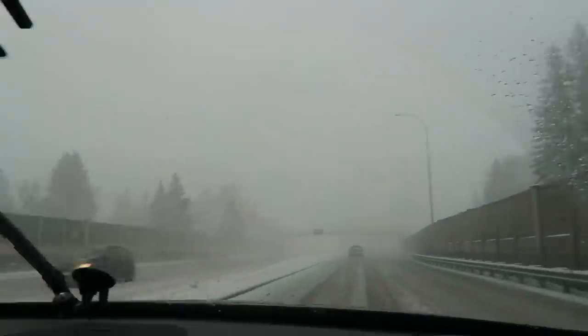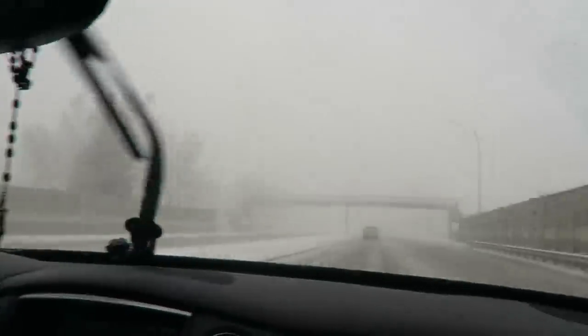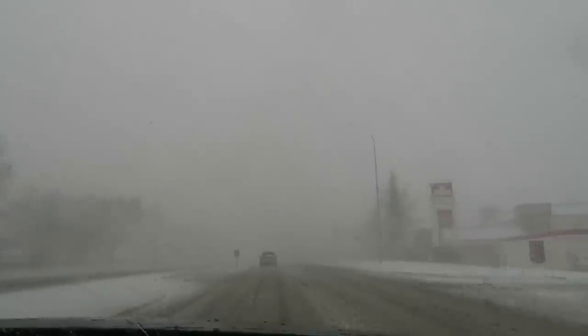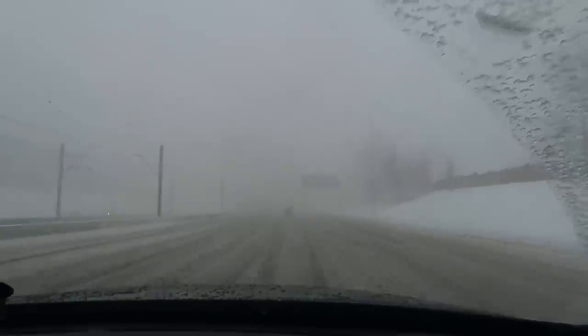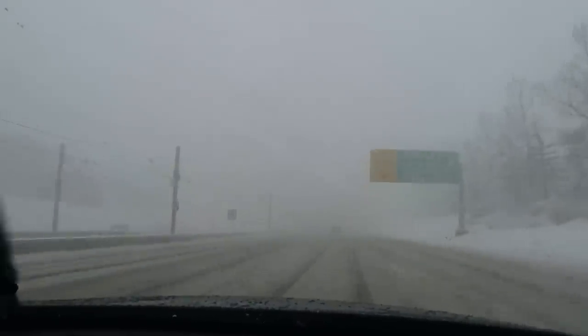Everyone is doing 40, including Colleen. We're driving extremely slow in silence because this is actually so scary. You guys can't even see — I don't know where I'm going. This is April in Calgary. It was nice a day ago, but this is what we're dealing with. I feel like we can just drive anywhere — there are no lines, there are no rules on the road anymore.